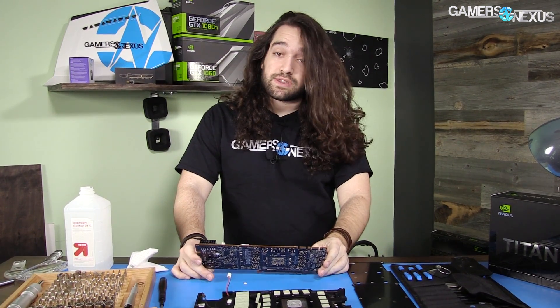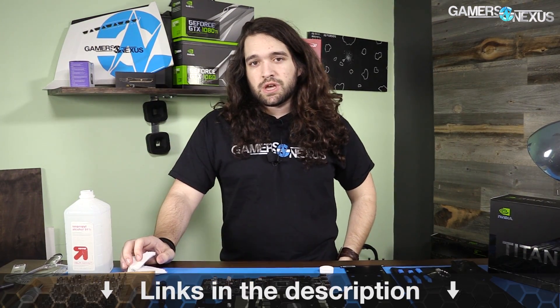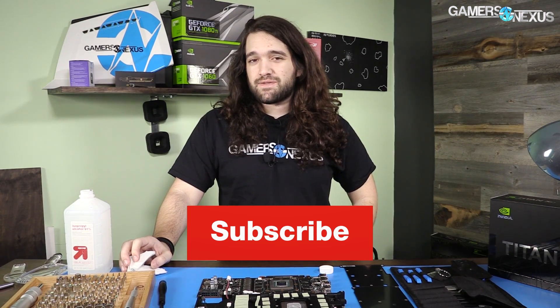Check back shortly for part two where we'll do the build-up. If you haven't seen these before, it will show you how to do it on your own — and it applies to the 1080 Ti, 1080, even some reference AMD cards, though the steps are a little different. That's it. Thank you for watching. Subscribe for more, patreon.com/gamersnexus to help us out directly, store.gamersnexus.net for shirts, or use coupon code GAMERSNEXUS for $5 off at iFixit.com.